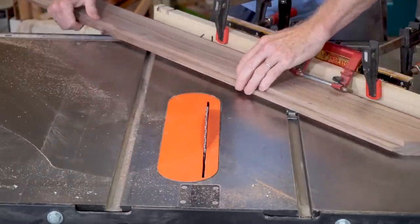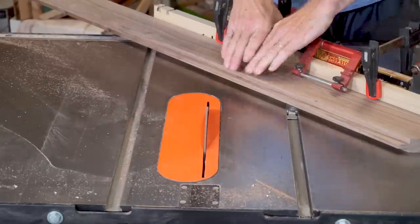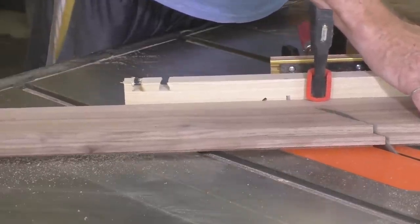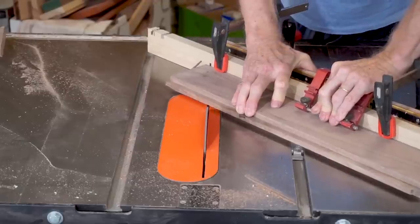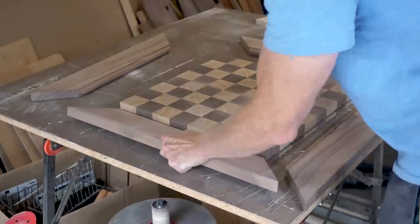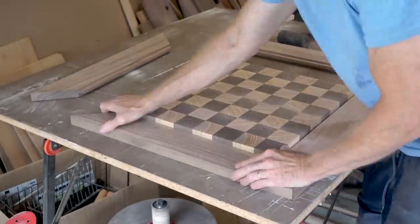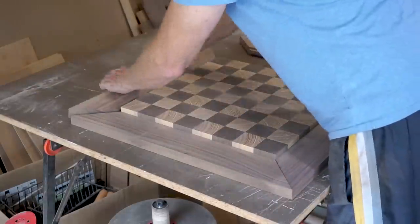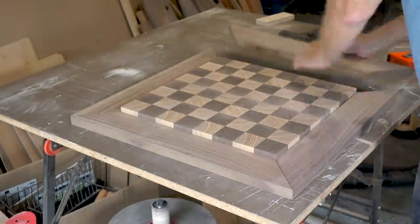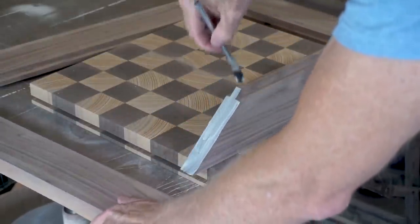Next I'm going to cut a 45 degree miter and I have a board clamped to my miter gauge that marks exactly where the blade is going to cut. This helps me cut miters to the exact dimensions that I need. I'll do a test fit before gluing and everything fits perfectly.